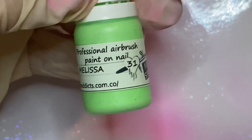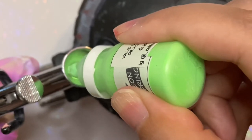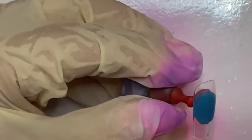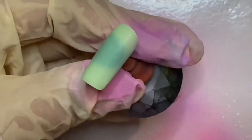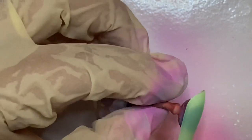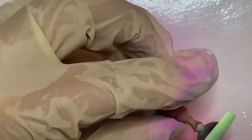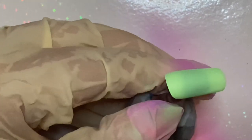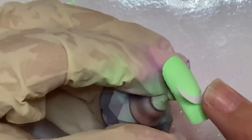The next look is the infamous Frenchies that are trending everywhere. I'm using color Melissa. With this look, you're going to want to airbrush the entire nail. You can use any type of French tip stencil and apply it where you like.